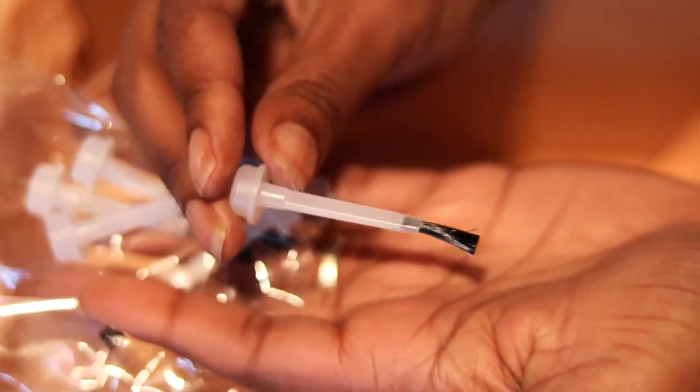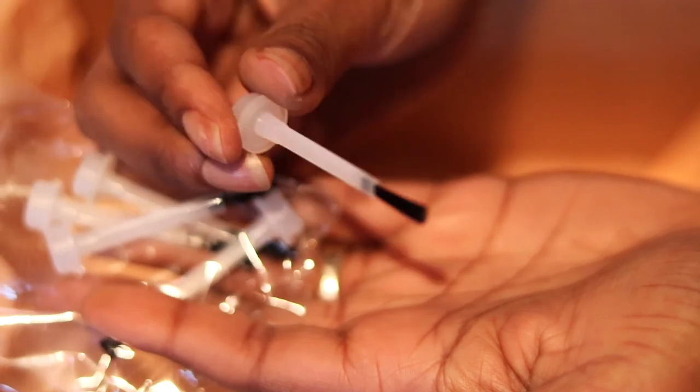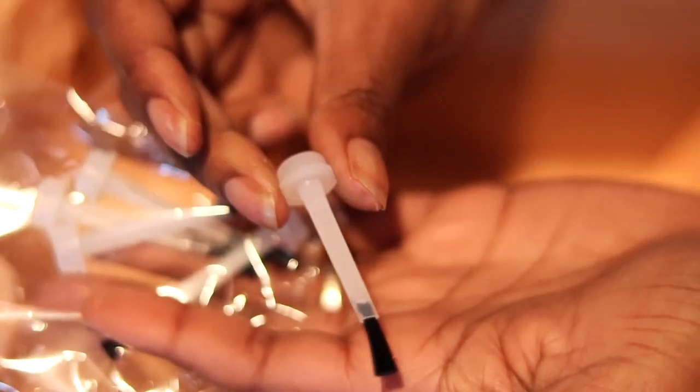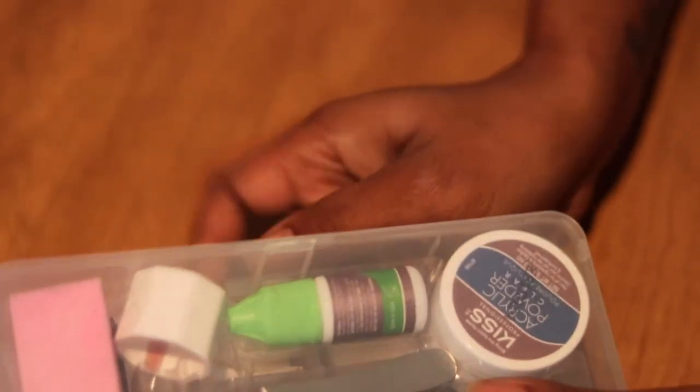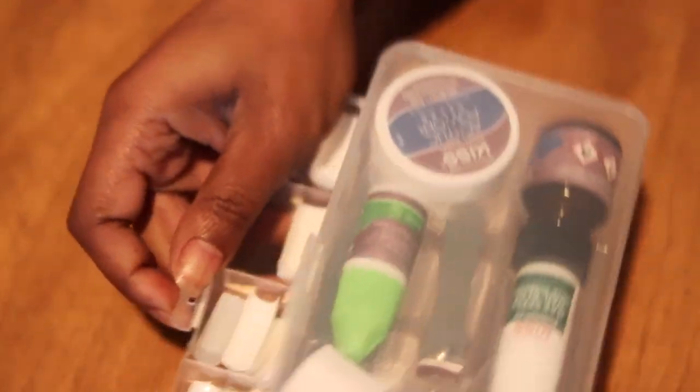I'm just showing you guys the extra products they did give me — it came with the bases, the bag, the activator, the brush cleaner, powder brush, replacement tips — you guys, a whole kit.